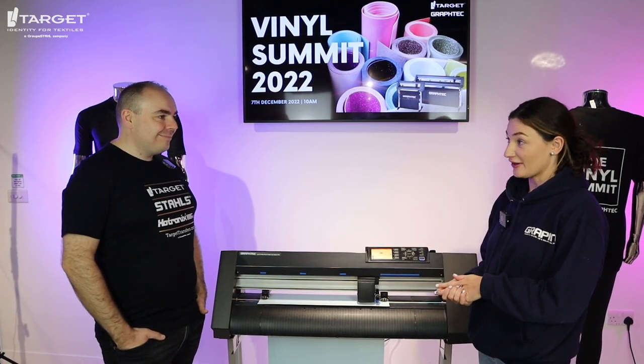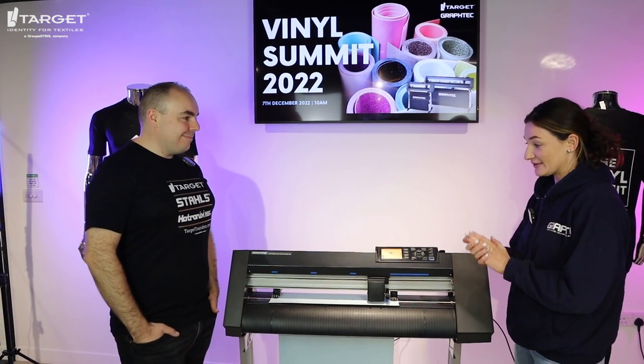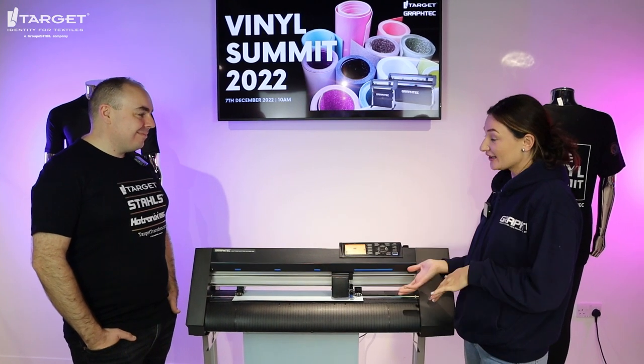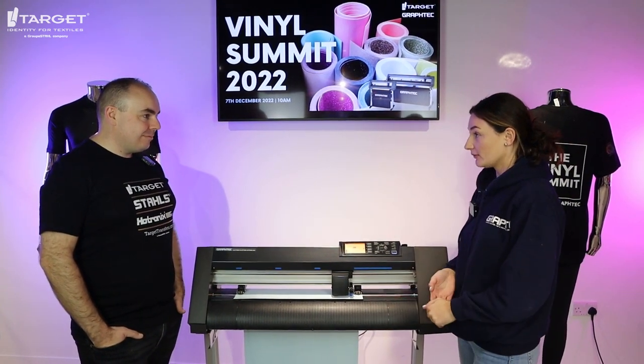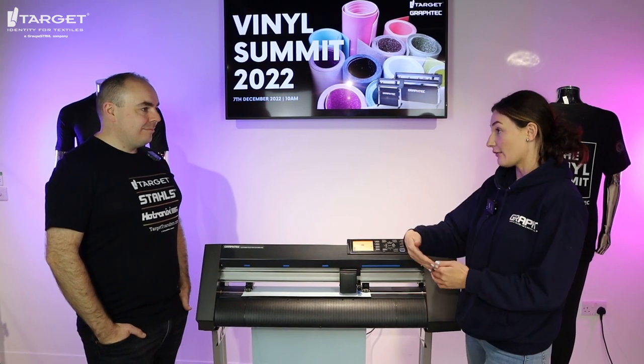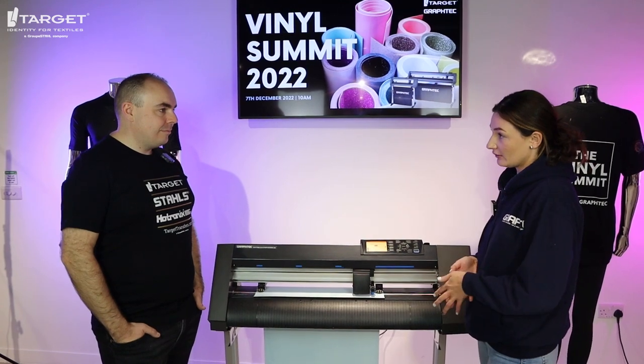When you are doing heat transfer vinyl you do need to remember to mirror the design. The amount of times I've done that mistake as well! So once you've mirrored the design you can send the job through and it will perform the cut at whatever size you want, and however many designs you want — whether that's one or two, you can really make use of that length of vinyl.